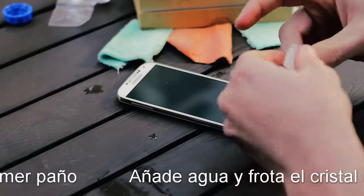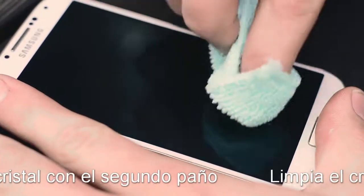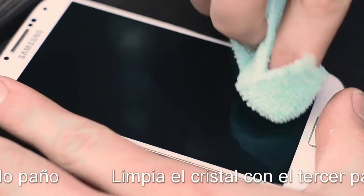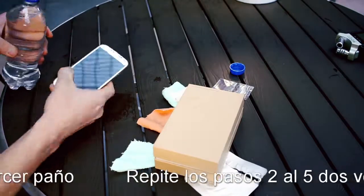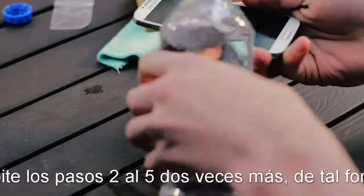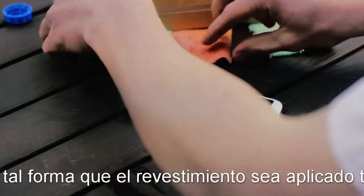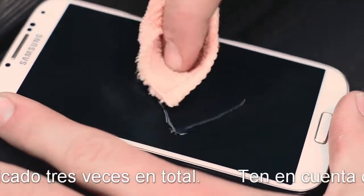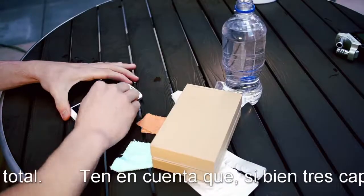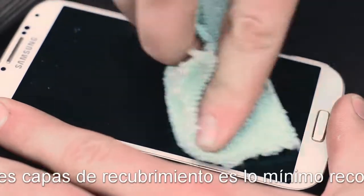Now, take the application pad one last time and rub the surface down with it. Take the first microfiber cloth and rub the coating into the surface. Once you have rubbed water into the surface, once again take the third microfiber cloth to clean off the surface.